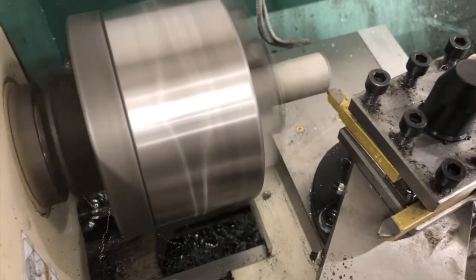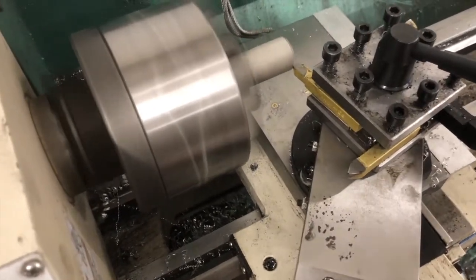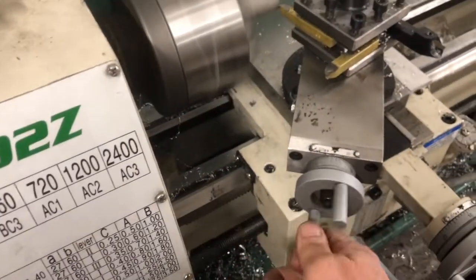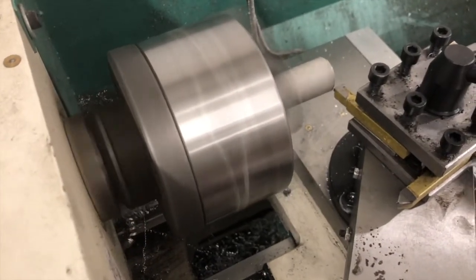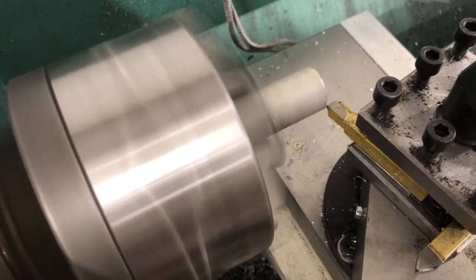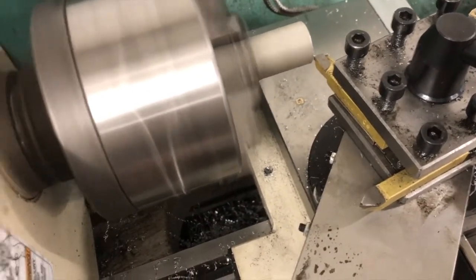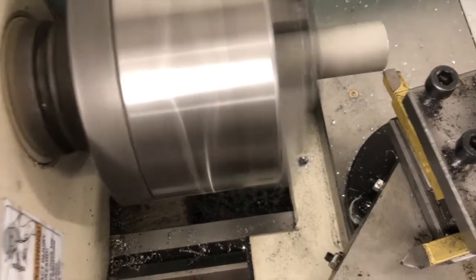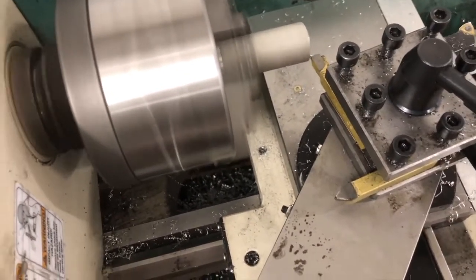I'm going to get it close. Now I'm going to use my compound. I'm going to go forward, then come back, then go in about ten thousandths and do it again. I'm going to come all the way back, go in about ten thousandths, then use my compound to go in again and come back.